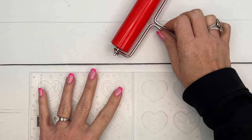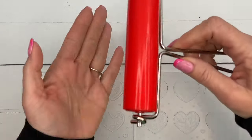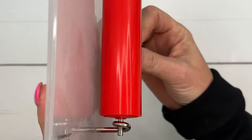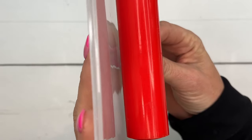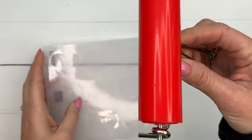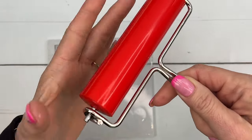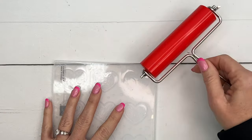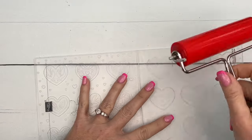Your brayer has these little things that poke out on one side, and that's to set your brayer down - it keeps the brayer off the surface of your desk so if it has ink on it, it's not going to get ink on your surface. When you ink it, you want to turn it so those are poking up. Poking down to set it on your desk, poking up when you ink.